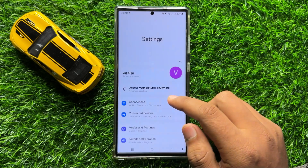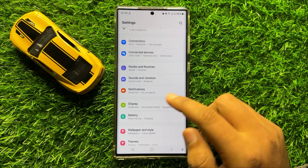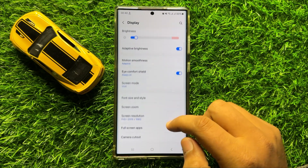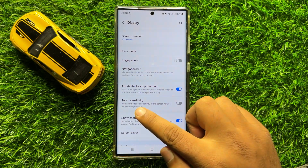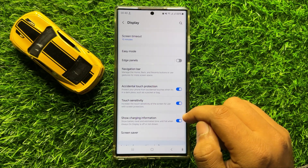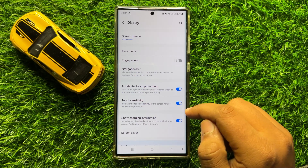But if it doesn't fix your problem, the next solution is to open Settings, scroll down and click on Display. Then scroll down and here you will see a touch sensitivity button. Turn on this button, and after turning it on the touchscreen issue will be fixed.